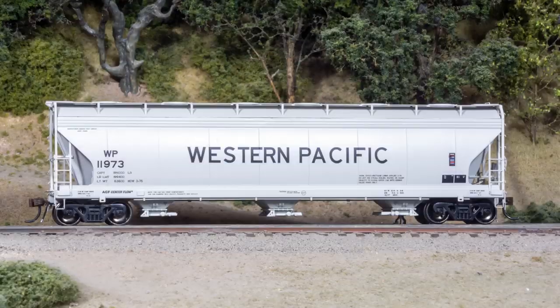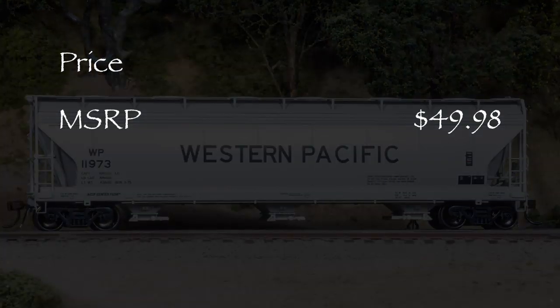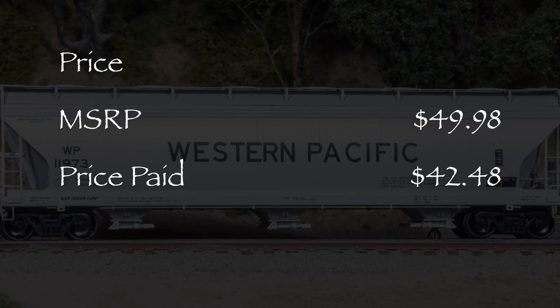Hi, I'm Dan Cordopassi. Today I'm reviewing an HO scale 4600 cubic foot covered hopper from Athearn Genesis. My example is decorated for Western Pacific. The MSRP for this car is $49.98, and I got mine for $42.48 from Modeltrainstuff.com.